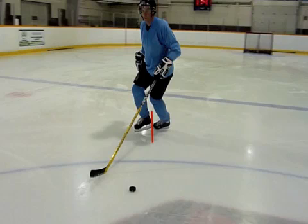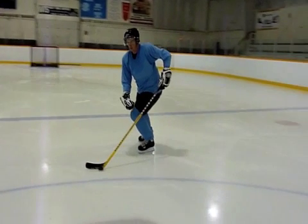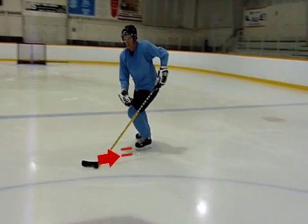Set the front skate down and get a good push under the body with the toe of the back skate. Push the front skate out on the inside edge and swing the back leg into the turn. Set the skate down on the outside edge.